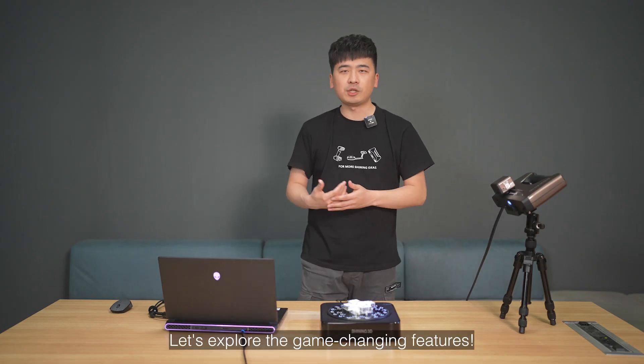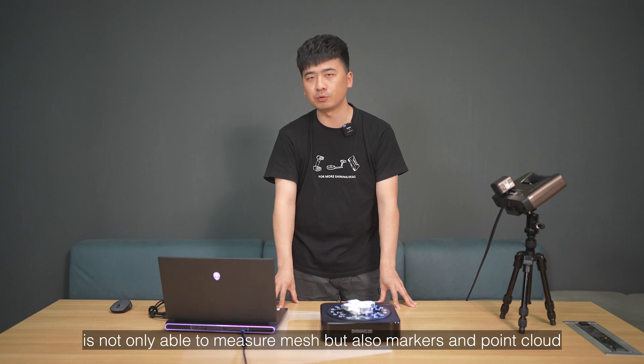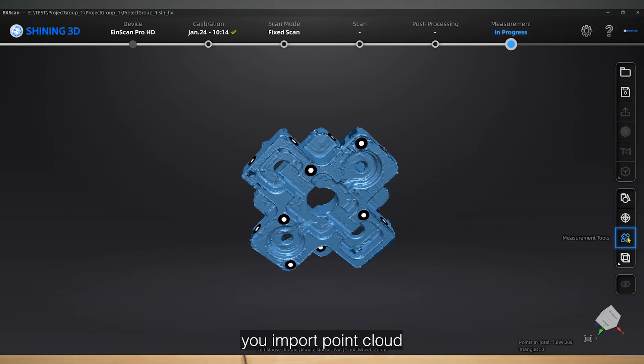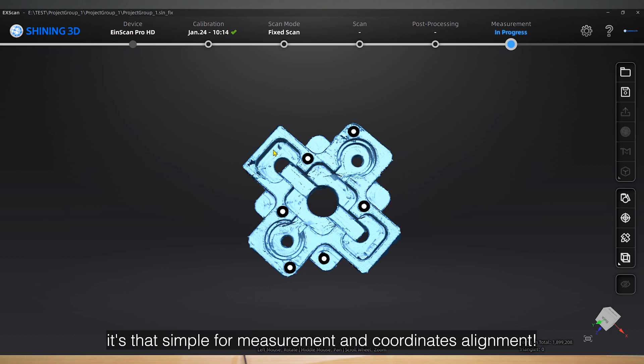Let's explore the game-changing features. No more waiting for mesh generation — XScan Pro 4.0 is not only able to measure mesh, but also markers and point clouds. You scan, import point clouds and markers directly to measurement interface. It's that simple for measurement and coordinates alignment.